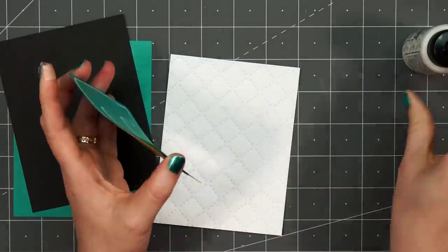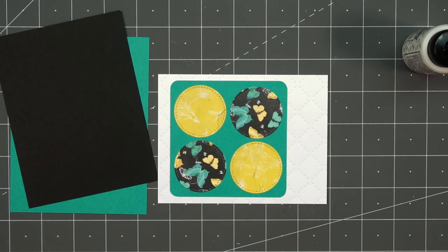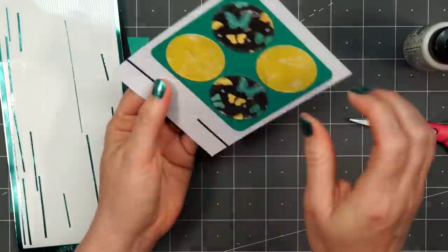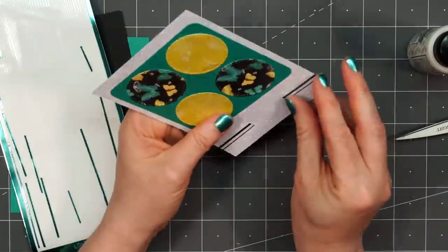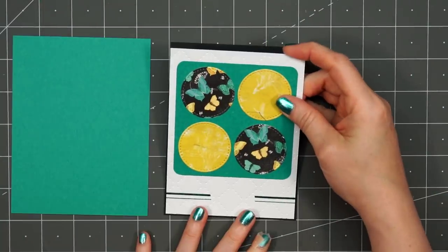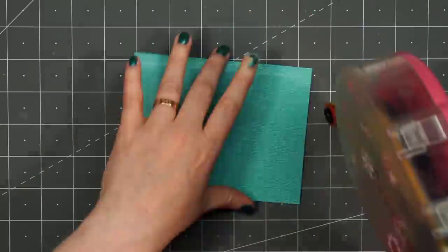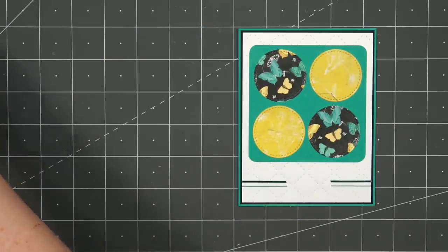I'll put some liquid adhesive on the back and adhere this piece onto that quilted background. Before I layer this piece with the other cardstock, I'll be adding a few of the peel-offs on the lower portion. This is the perfect opportunity to use up some of those smaller pieces of the peel-offs — I'm using the widest width and also the narrowest width, this is the teal mirror color in the pinstripe style. I like to wrap the ends around the back so they're not going to fall off later. Put some ATG tape on the back, layer the panel on some black cardstock first and then again on this greenish teal cardstock. I'll put my card front onto a card base and start working on the sentiment.